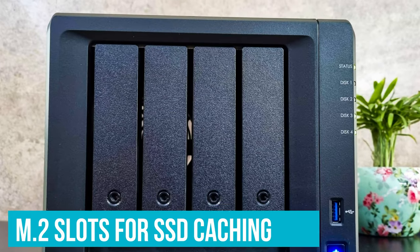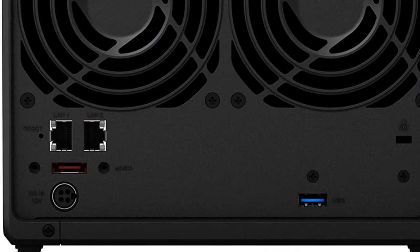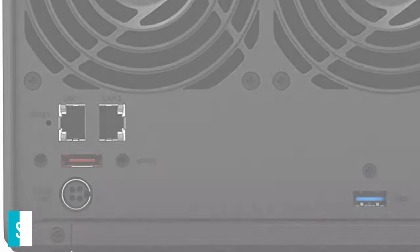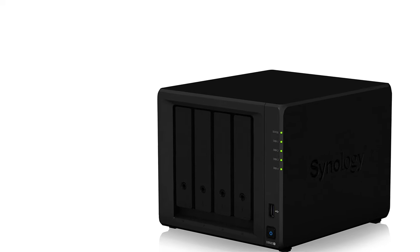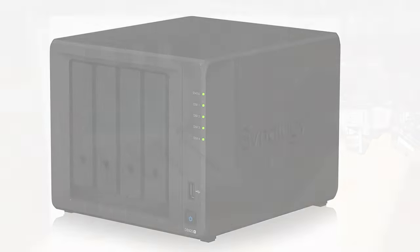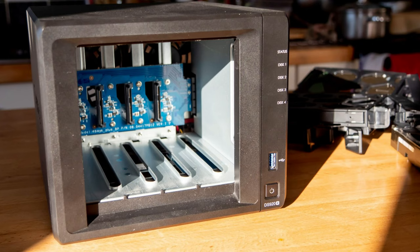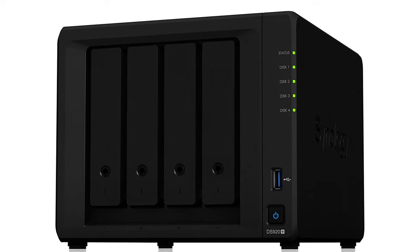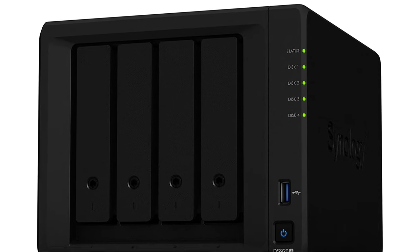There are M.2 slots for SSD caching, and the DS920 Plus has 2 Gigabit Ethernet ports and 2 USB 3.0 ports. If you're not content with just 64TB of storage, you can hook up a DX517 expansion unit, giving you the ability to add up to 80TB of extra storage to the NAS. If you don't want to fill up the NAS just yet, the ideal drive option for the DS920 Plus is the 8TB IronWolf.